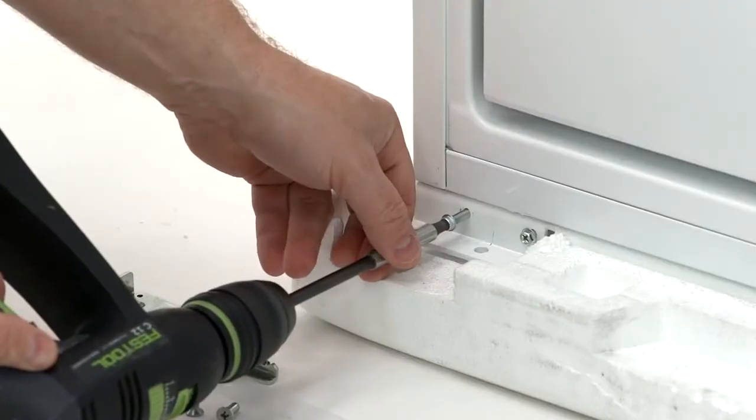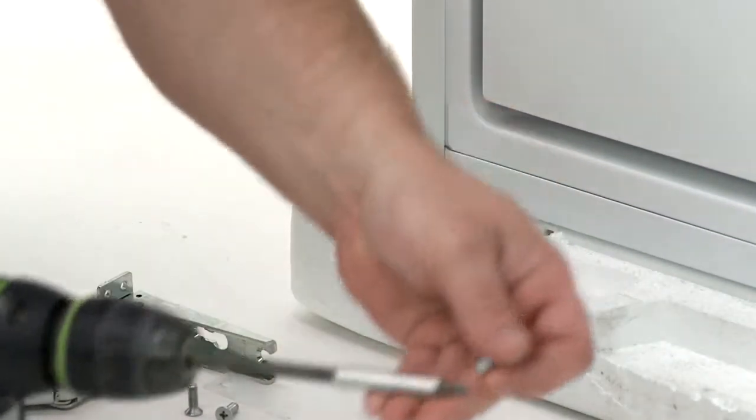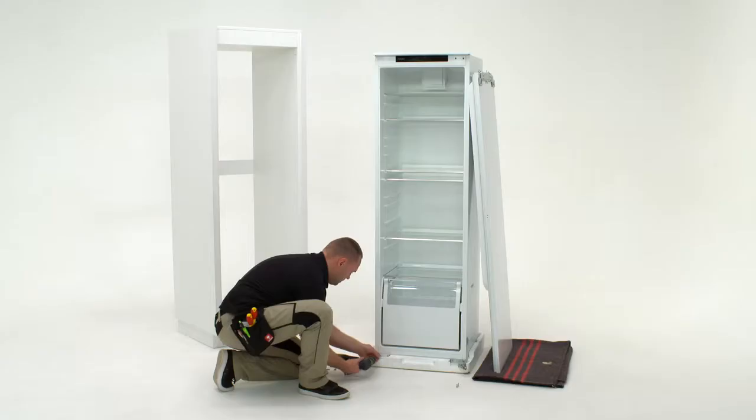Remove the two screws at the bottom left. Place the washer then the hinge into position at bottom left and screw in with the two screws.